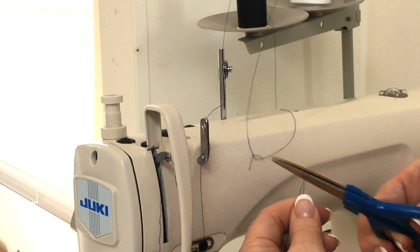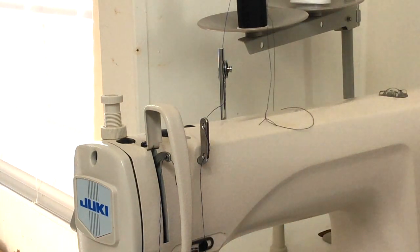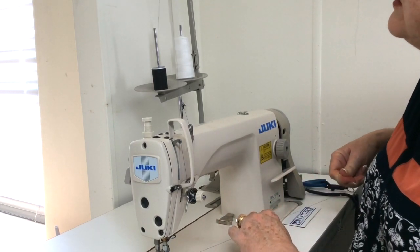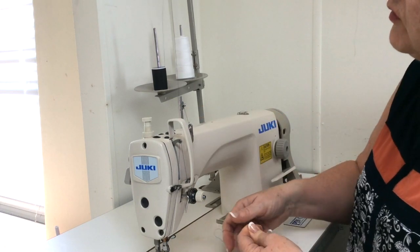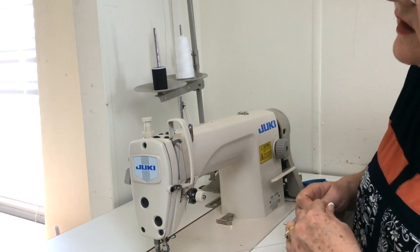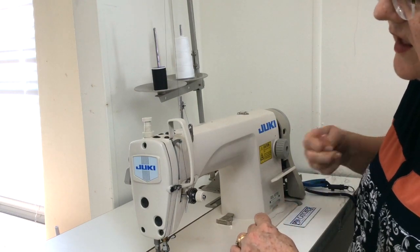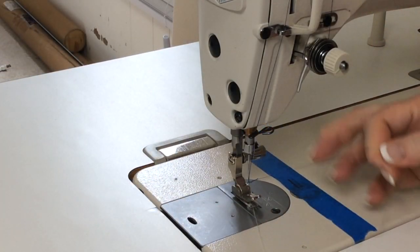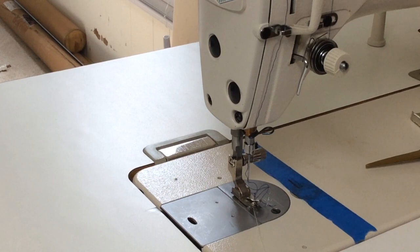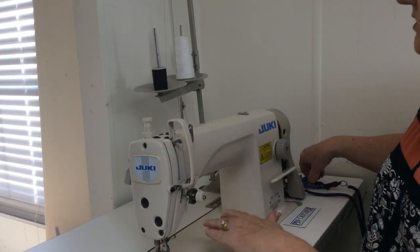Then I'm going to come down and pull the thread, and you can see that the knot will begin to go through the tension device and down and around, and it will slip right through the needle. There you go.